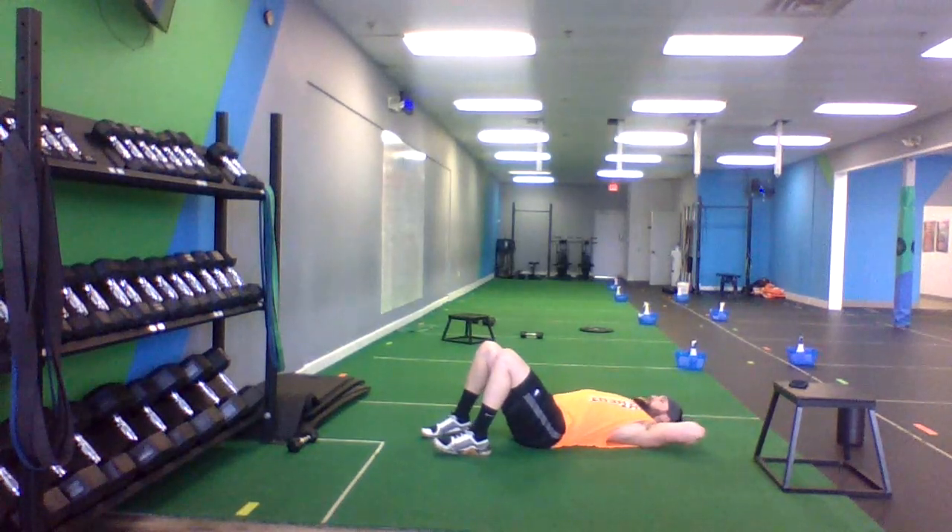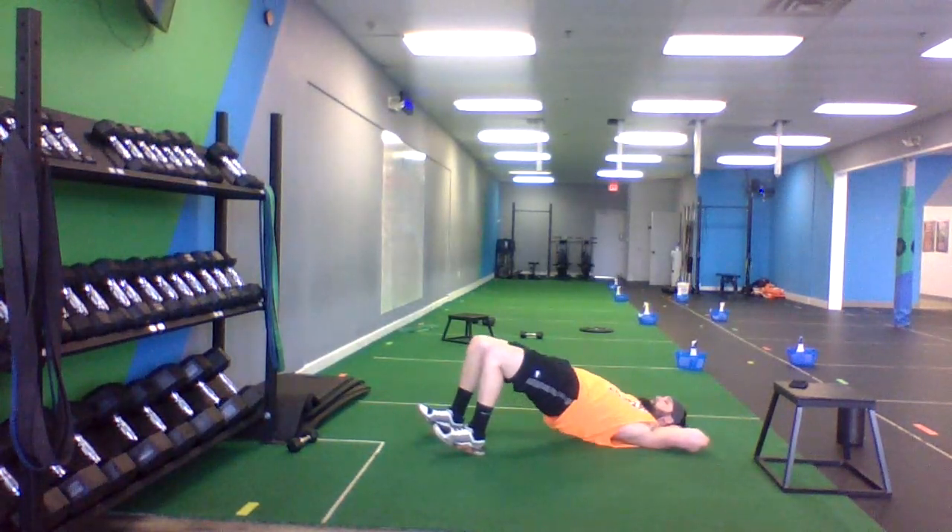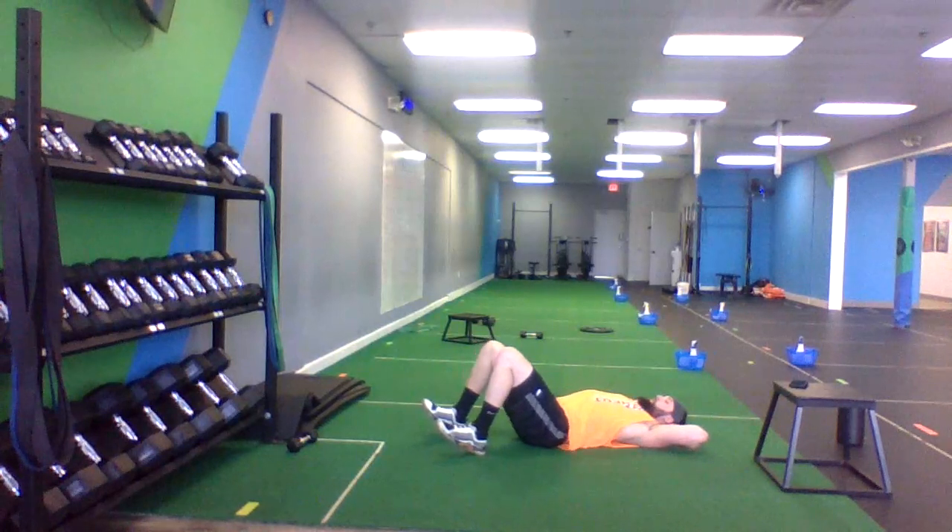We have bridge, feet shoulder width apart. Angle your toes in the air. Dig your heels in the ground. Push your hips up into the air. Hold it for one second and then you go back down to the ground.